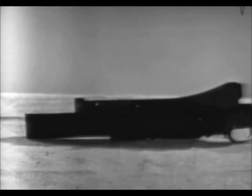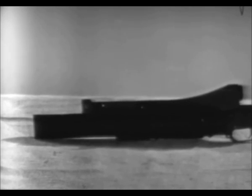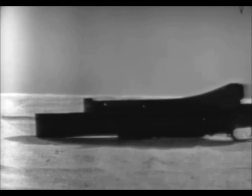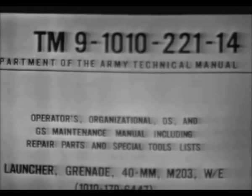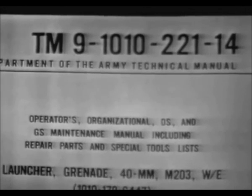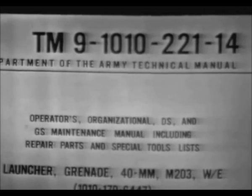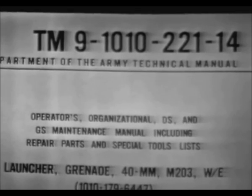Here you see a 40 millimeter grenade launcher which has been removed from an M16A1 rifle. By now you are probably familiar with the controls and operation of the launcher and have a knowledge of the preventive maintenance checks and services as prescribed in technical manual 9-1010-221-14. In order for you to understand the probable causes of malfunctions so you can apply the proper corrective action, we will explain and demonstrate how the launcher functions.